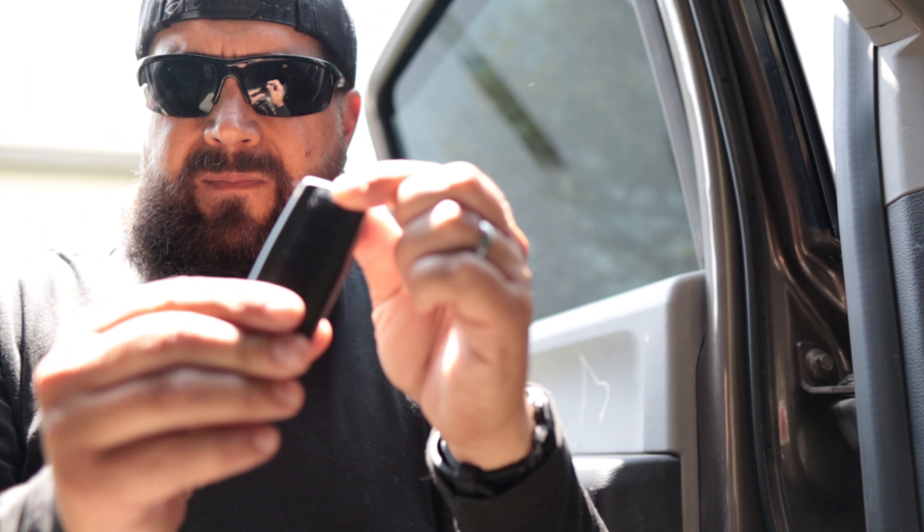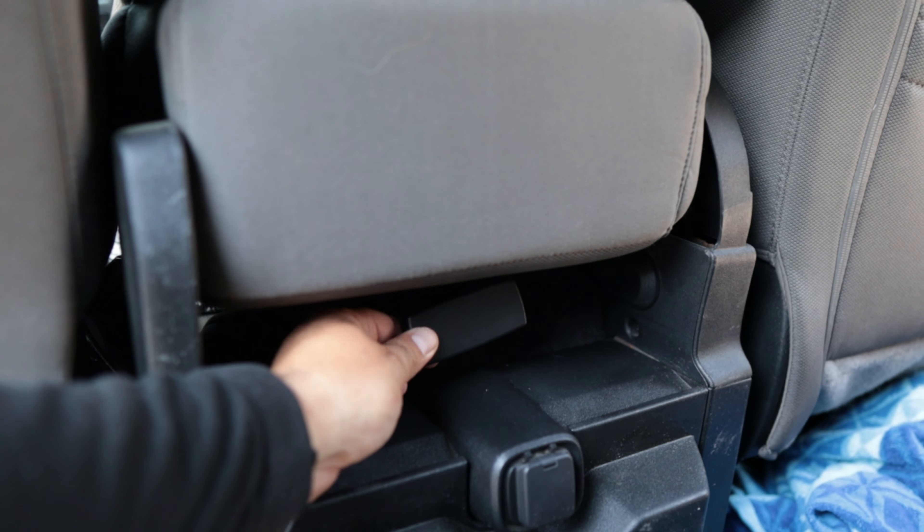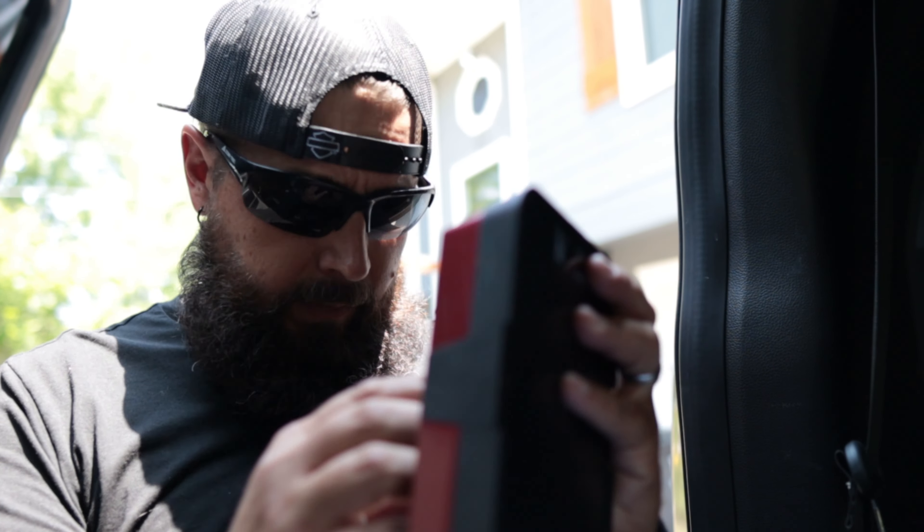I identified a better spot for this internal antenna. We also have velcro, so I'm going to throw velcro on the back of this thing and stick it. In the back seat of my truck I've got this little cubby right here in between the front seats — there's a carpeted spot right there. I'll just stick it right there and then run the wire back over to the amplifier. So we've got the internal antenna ran back here to the amplifier.